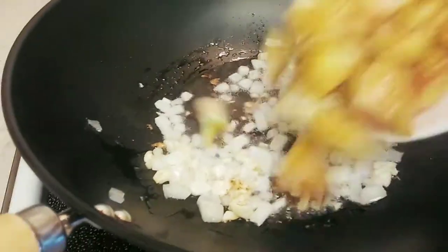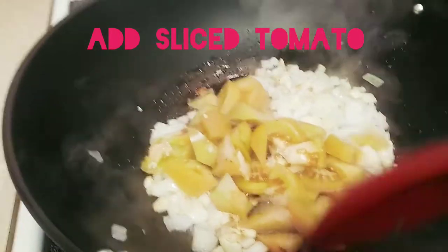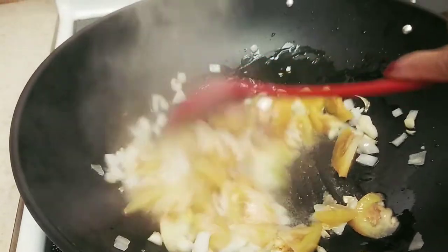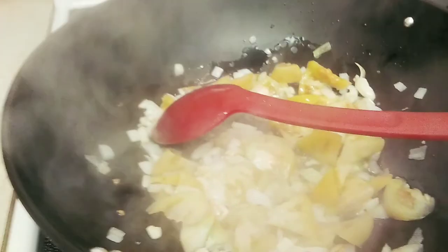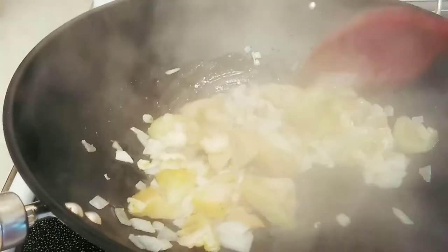Let's add the tomato — sliced tomato. Let's cook the tomato for at least one minute.